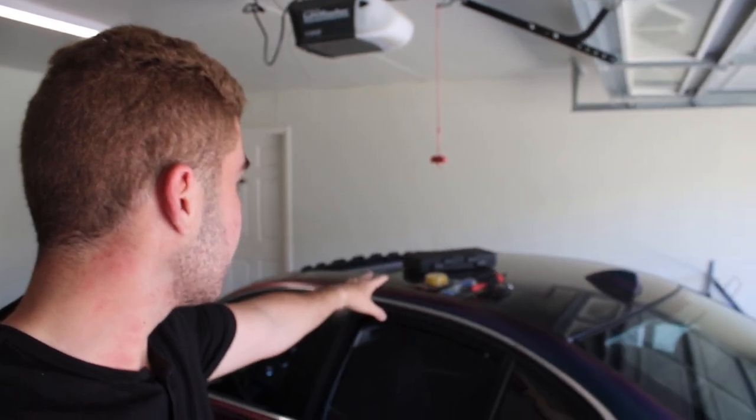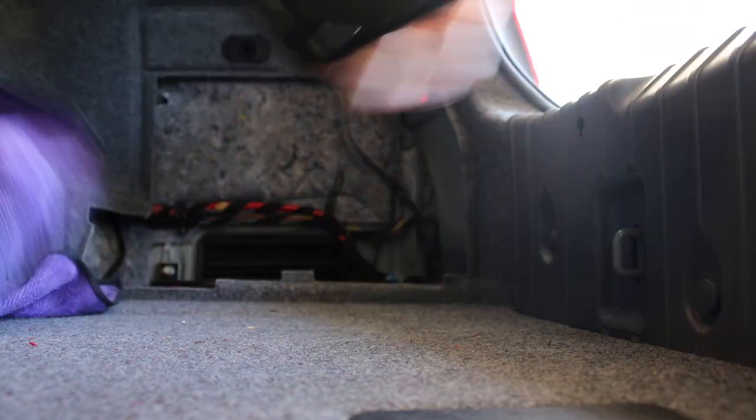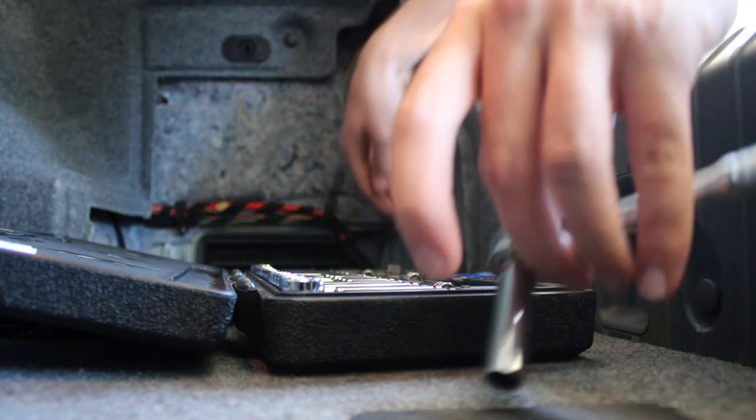I got all the wiring tools and everything I need. The first thing we had to do of course is disconnect the battery, because you don't want your airbag to blow. Now the worst part about doing anything with your steering wheel is removing the airbag — I think that's like the hardest part. I think I finally got the hang of it, but I'm not 100% sure yet. I'm gonna go ahead and try to get this airbag out.